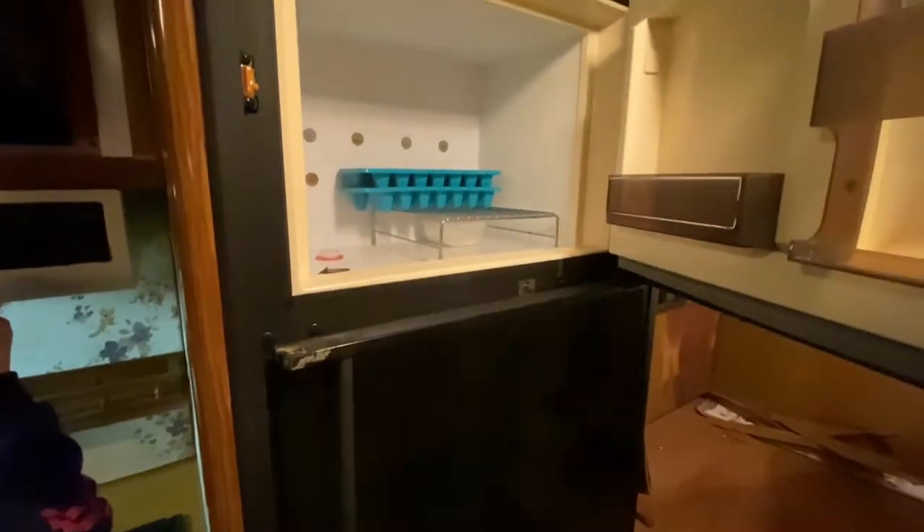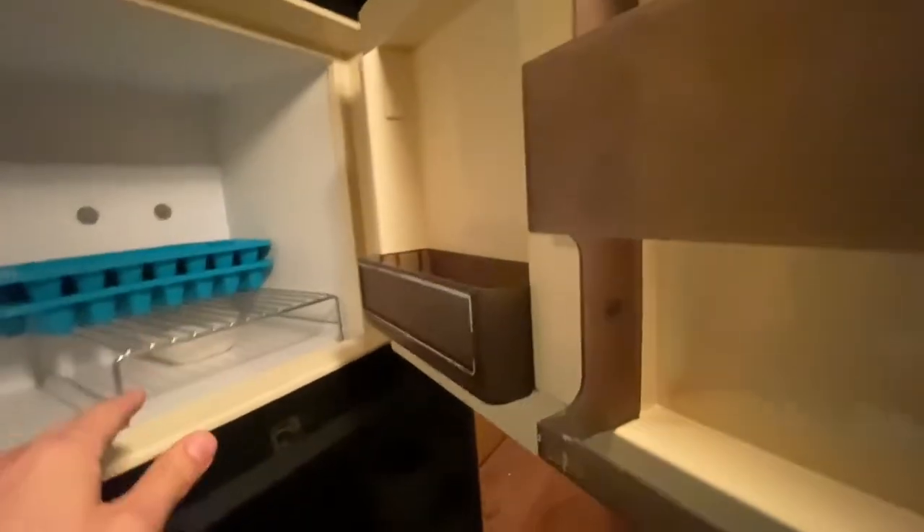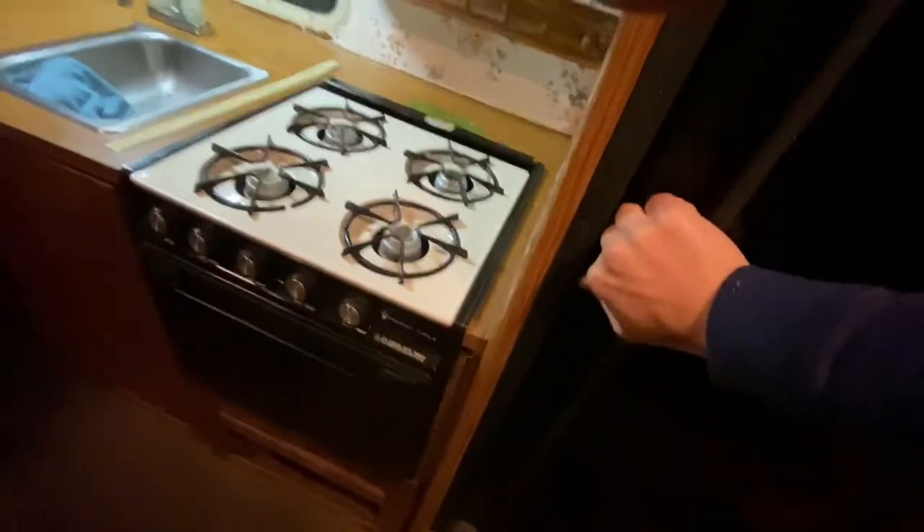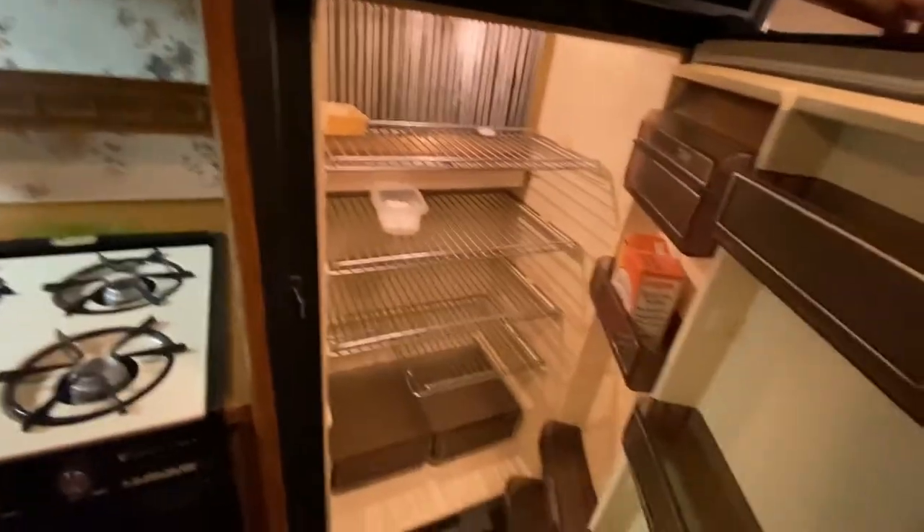We're gonna try to light the stove and turn the fridge on — first time in about five years. Ice cold in there. Hopefully there ain't any water in those ice trays. Got the fridge going.